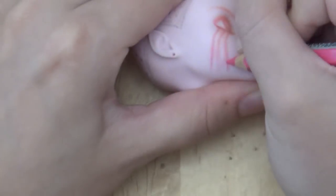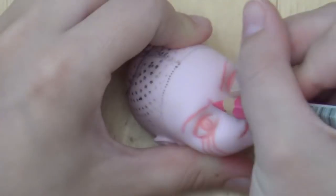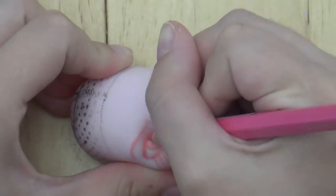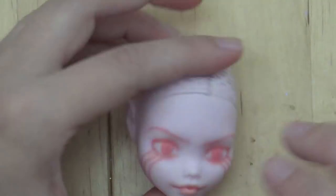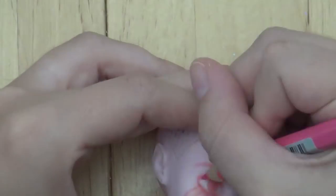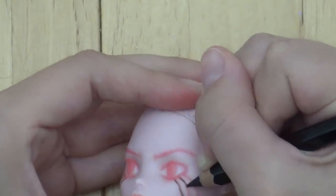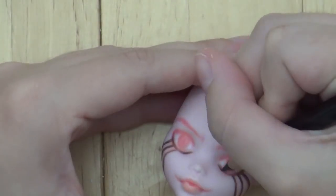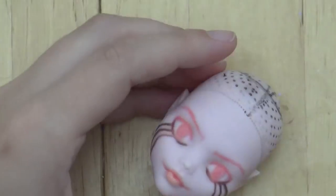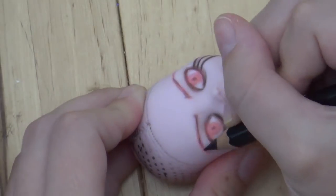I'm so glad I finally got around to doing Spinel and making this video because I wanted to do her as soon as I watched Steven Universe the movie and saw her design, and I listened to 'Other Friends' on repeat every day — it's so good. The entire soundtrack is just great. I'm really excited for Steven Universe Future to come back on. I do not like hiatuses, but if you're a Steven Universe fan, you're used to it.